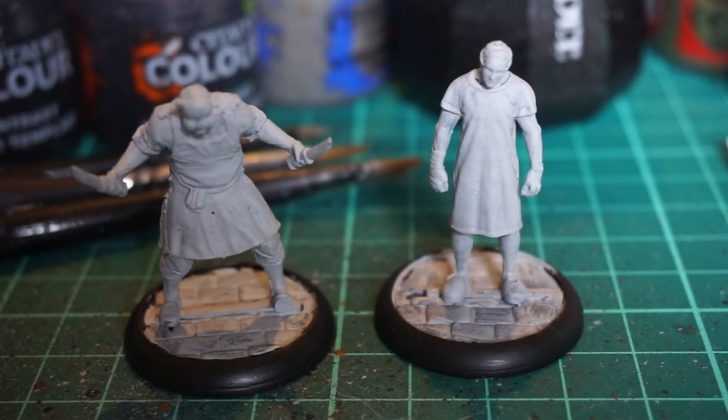Hello everyone, welcome back to another contrast paint video with me Flick, and today we're doing another couple of miniatures from the Batman miniature game, specifically Professor Pig — that is Pig P-Y-G — definitely not anything to do with anything else.